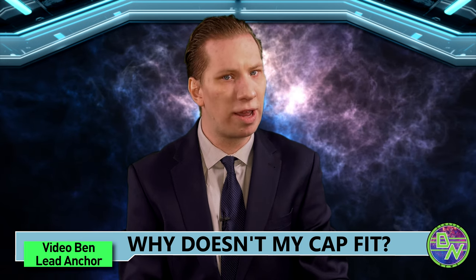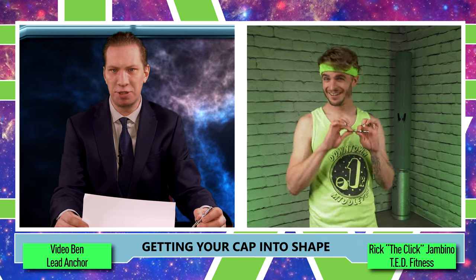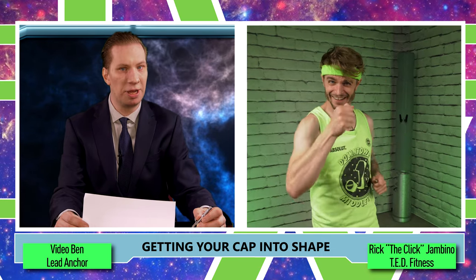It's called getting your cap in shape. Joining us live from his studio is the cap shaper himself, Rick the Click Jambino. Click, how do I get my cap back in shape?